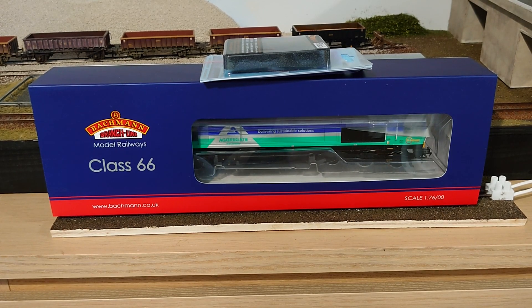As you can see it's a Bachmann Class 66 in the Aggregate Industries livery. It's not one that I'd intended to buy — I wasn't really looking at buying any locomotives at all at the moment — but I've seen this one crop up in a couple of other YouTube videos and when I looked at the price it was available for, it was a bit of a no-brainer. Which for what is effectively a DCC fitted locomotive is a pretty good price.